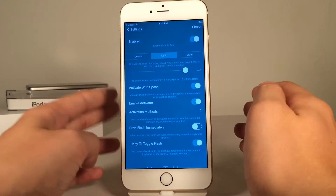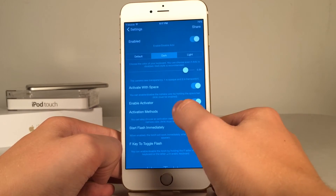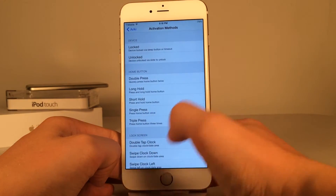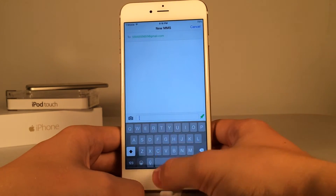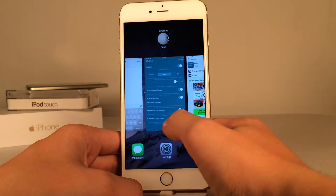Then you have 'enable activator,' so you could also use Activator to toggle the tweak on and off. Make sure you toggle on 'enable activator,' then go into activation methods and choose a gesture. I usually triple press the home button. So I can triple press my home button just like this, and as you can see, it enables and disables the tweak just like that.